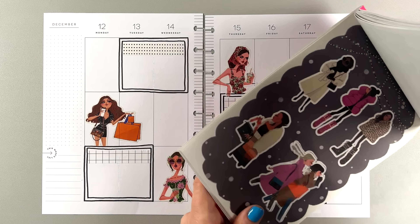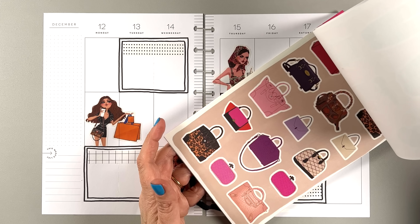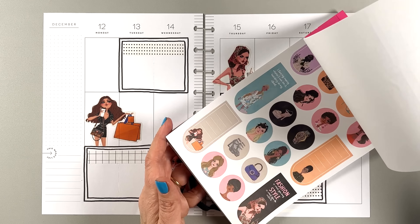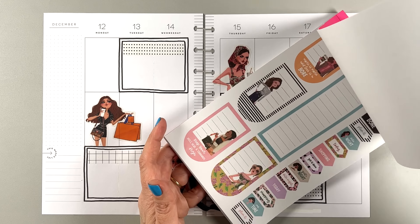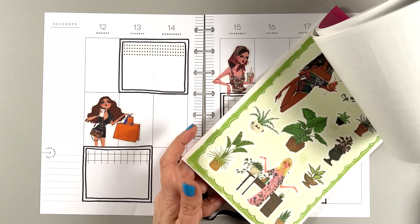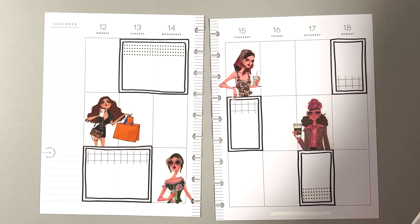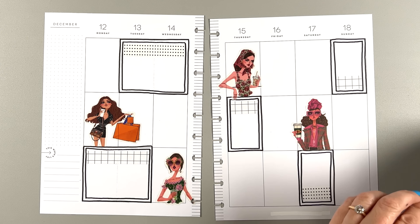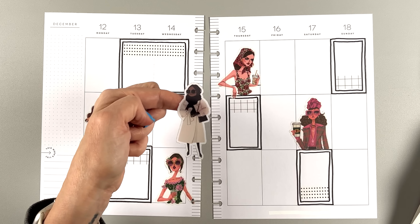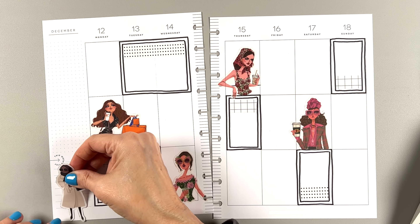By the way, I have a code Bumble10 — you can get 10% off at Rongrong. Let's use some of these. This one — she's cool — she's going to be over here in the sidebar hanging out.